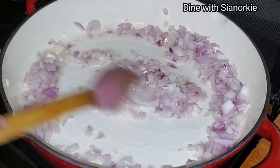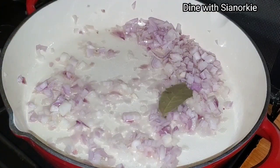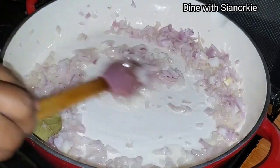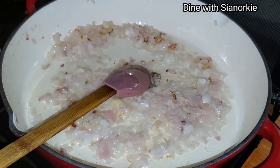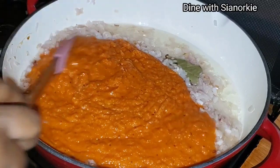Into the oil I'm adding some onions to fry, and I'll also add some bay leaves for extra flavor. One thing I skipped mentioning — I sprinkled a little oil on my onions before I smoked them, so take note of that.